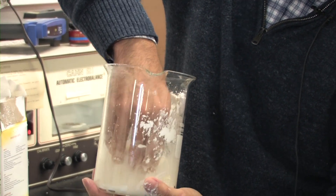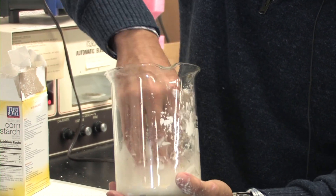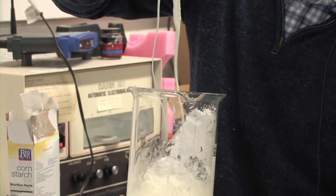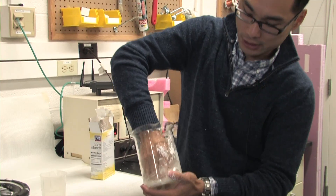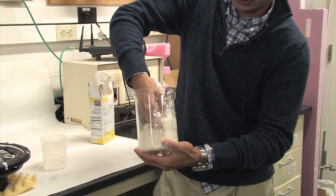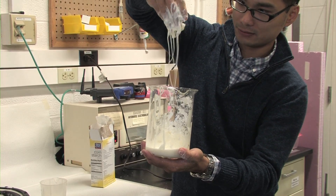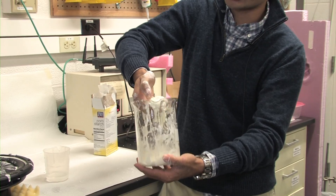The cool thing about the mixture of cornstarch and water is that if you gently play with it — if you stir the cornstarch gently, it actually flows like a liquid. But if you start to do some severe motion or stir it really fast, it actually becomes like a solid. And it breaks. So you can really take out a chunk of cornstarch.